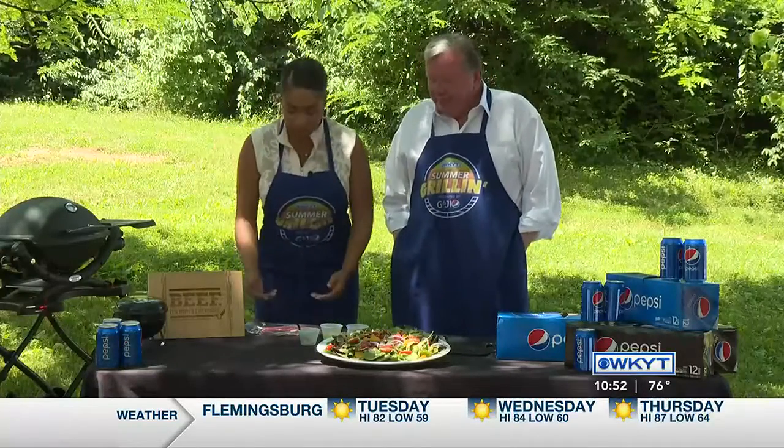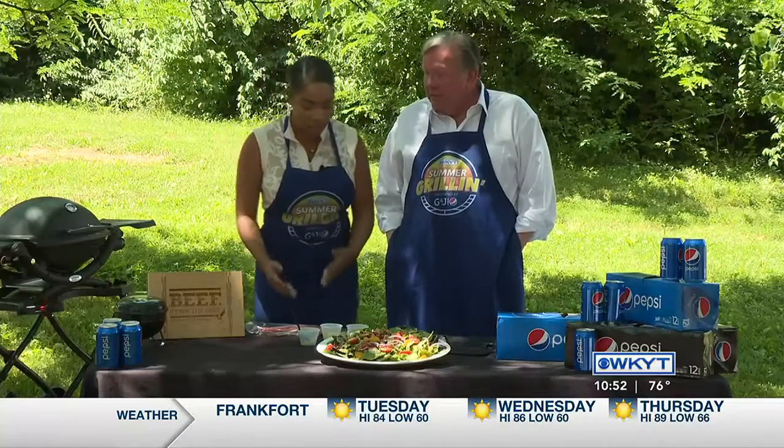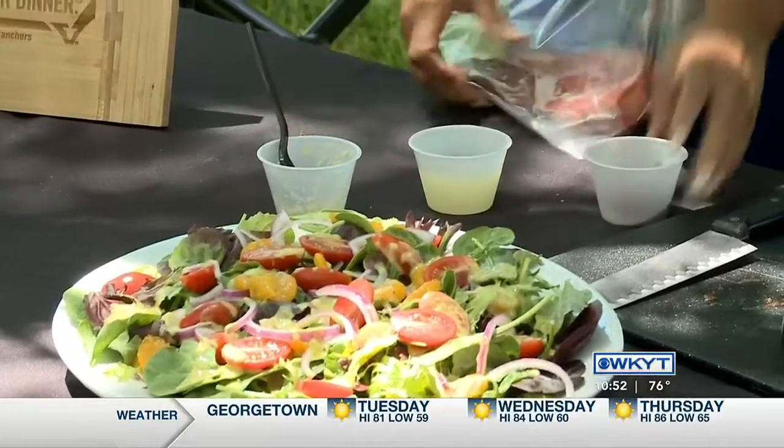We have top sirloin in here — very economically friendly and versatile. So what we're going to do here, we're going to put a little chili powder. And that's important, you know, for the economics.